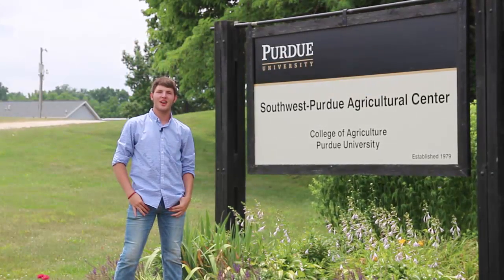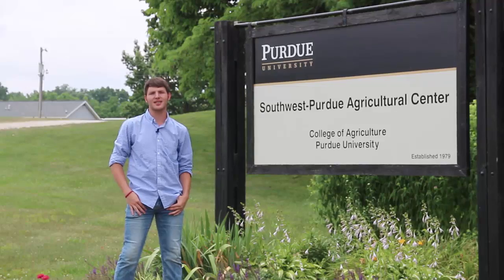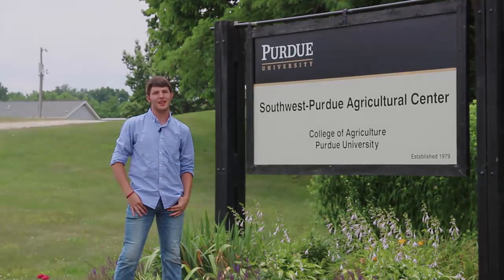Hi, I'm Thomas Olive. I'm out at the Southwest Purdue Ag Center to meet with Valerie Klingerman, Purdue Extension Ag and Natural Resources Educator in Knox County, to talk about weeds and their management.